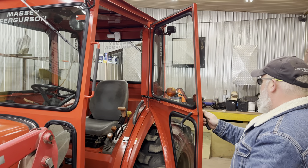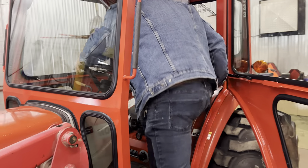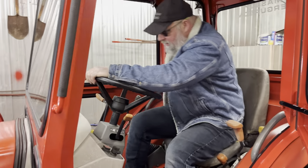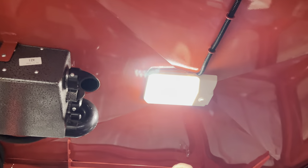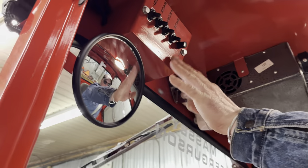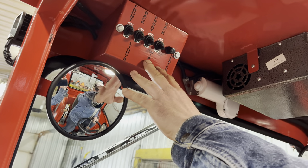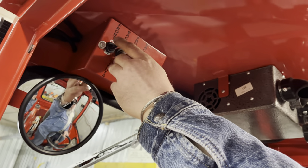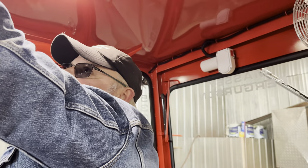You can get in and out easily. Inside, as usual, we got an LED dome light. Our switch panel is here with a little fuse box inside for all the accessories — front lights, back lights, front wiper, back wiper, and this is your heater button.